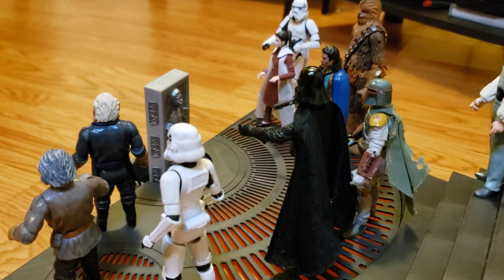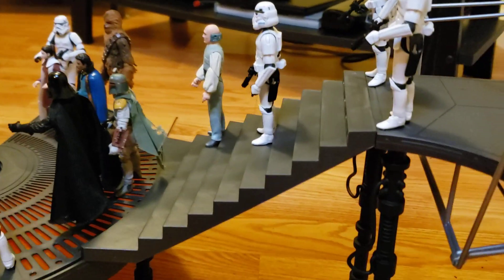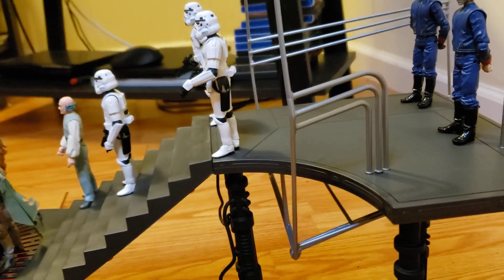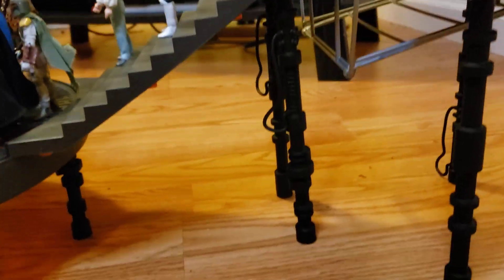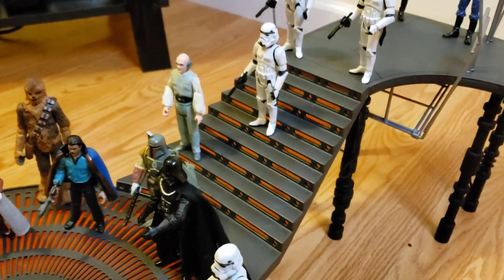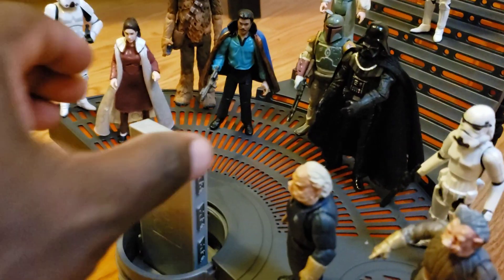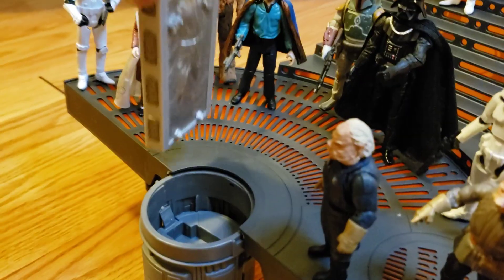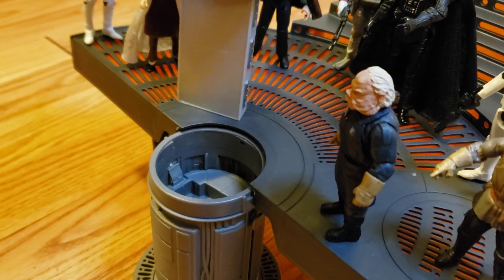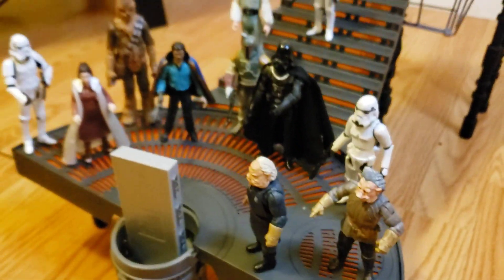Let me show you the Han Solo in the carbonite. It's all right — it's okay. Like I said, it's not really my favorite, but it's cool to look at. I also wanted to show you the carbon freezing chamber itself. This piece is detachable, and they say you can balance it, but I don't think you can — so I'll put it back here like that. It's pretty cool.